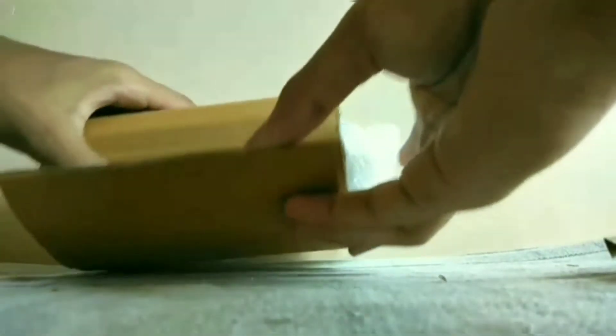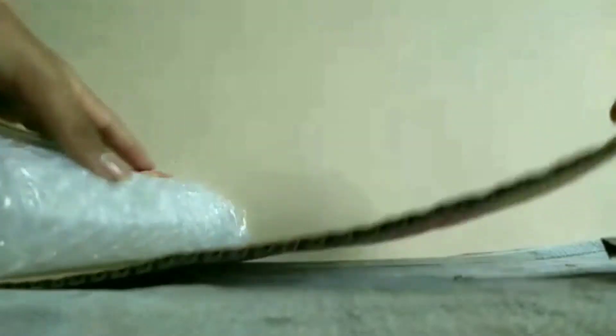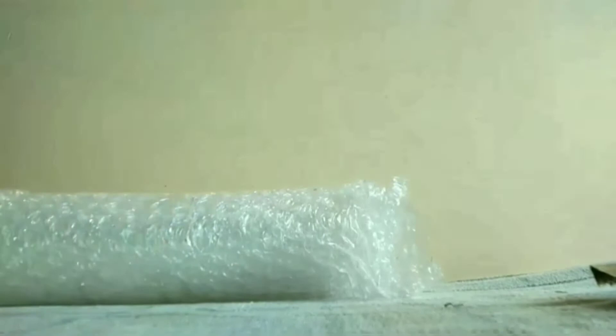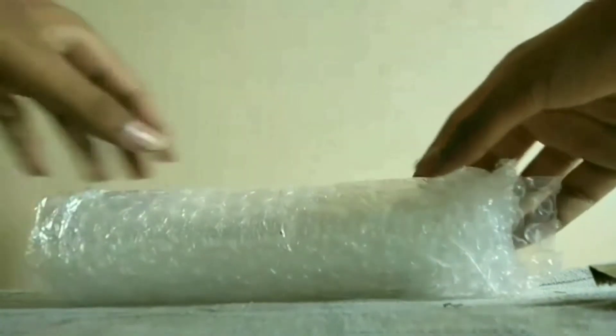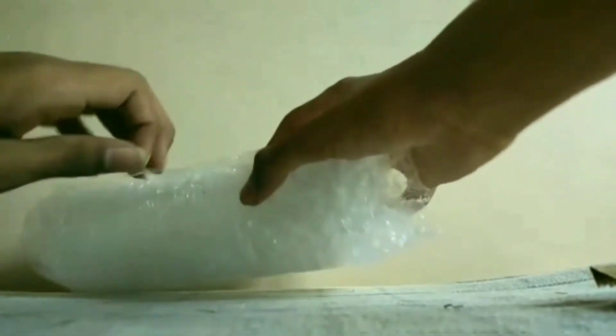In the box there are some peppers and test tubes covered with cardboard. The test tubes are covered with bubble wrap, which helps in keeping the test tubes safe during transportation.